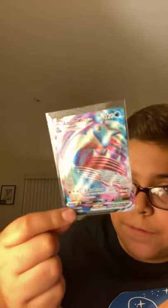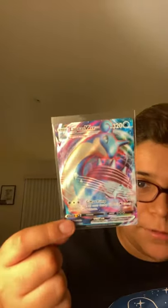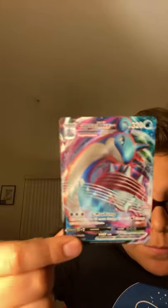So here's the Lapras VMAX. I did not pull this one either — I bought it at a dealership for $8, but I think it's going to go up in value. This one was from Sword and Shield, I think. There's Lapras VMAX.